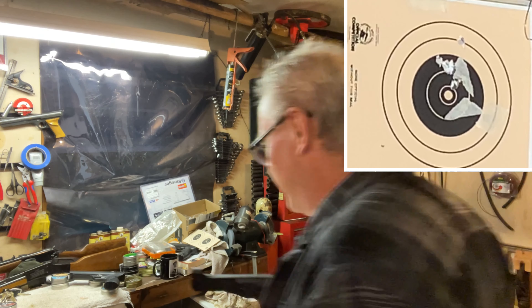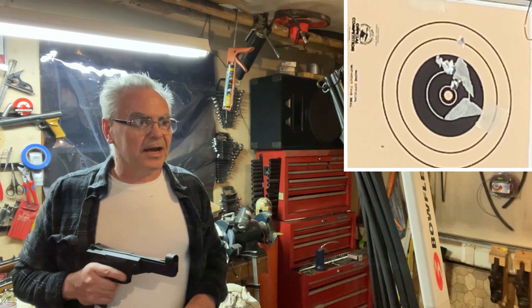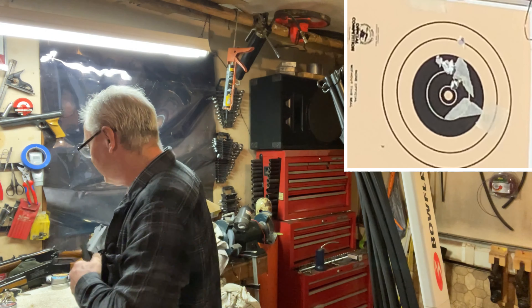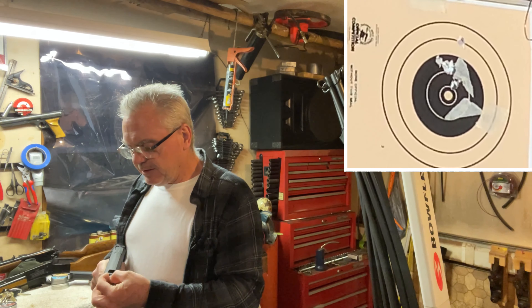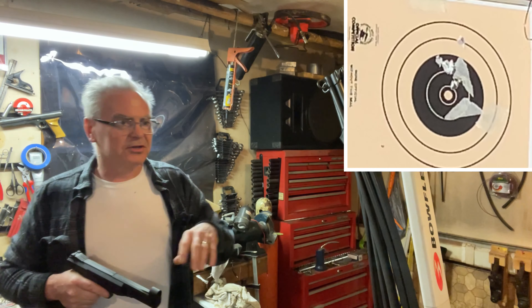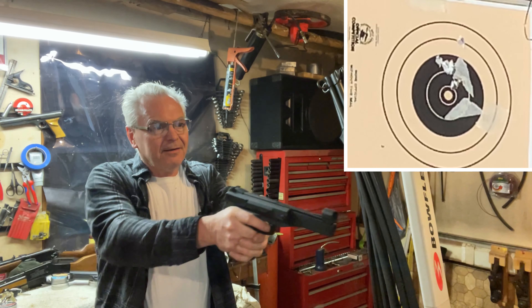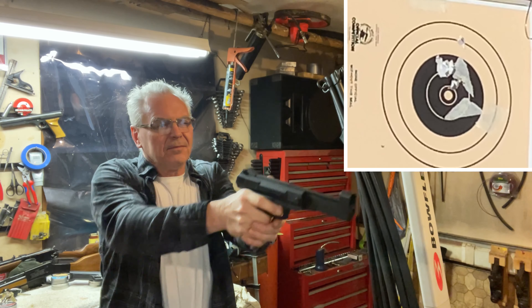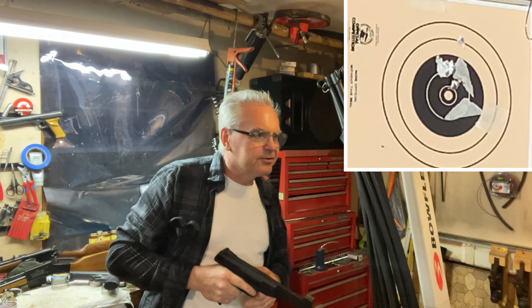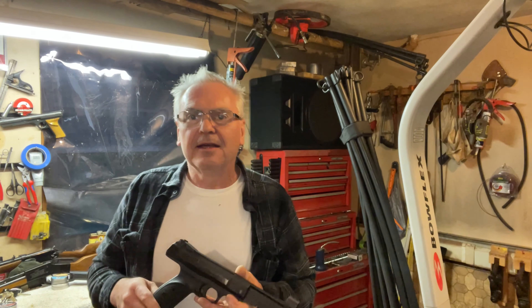That one's up in the same grouping with the second and third shot. That's not too bad. I'll shoot one more — we'll discount that first shot since it threw off my point of aim. Just pay attention to the last five. That last one went into that same ragged hole again.